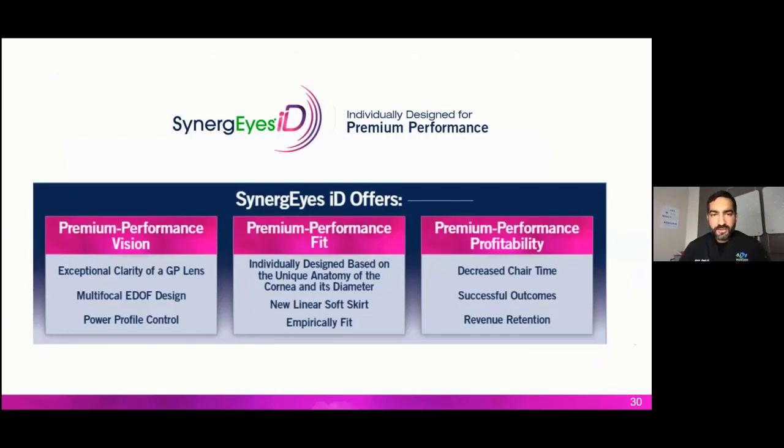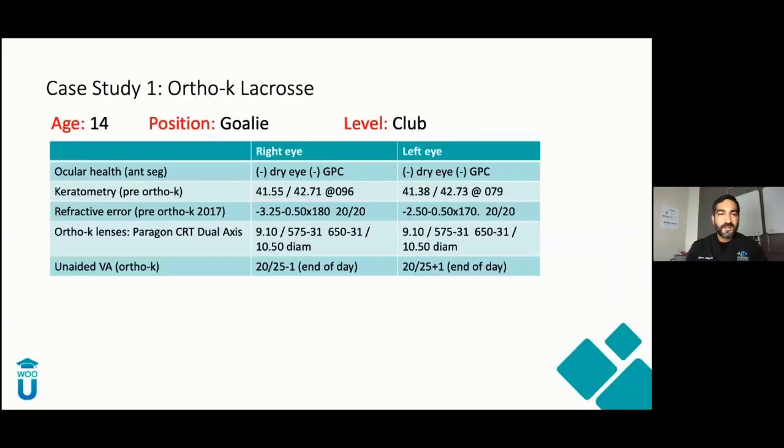As private practitioners in primary care, what does this new lens offer? For me: better vision, a better fit, comfort, and more profit. Now let's go through real case studies — no more hypotheticals.